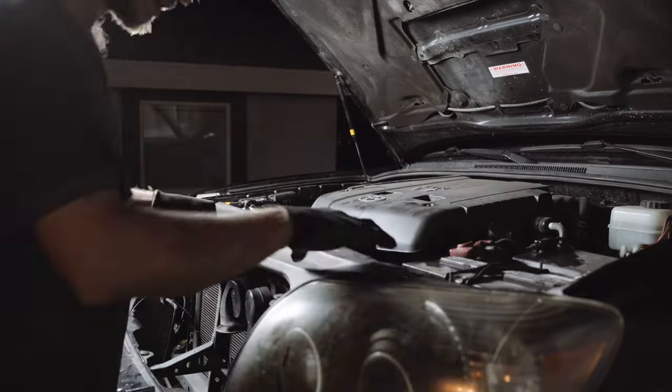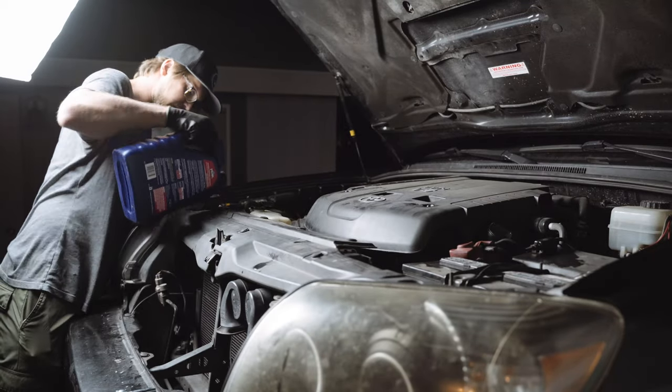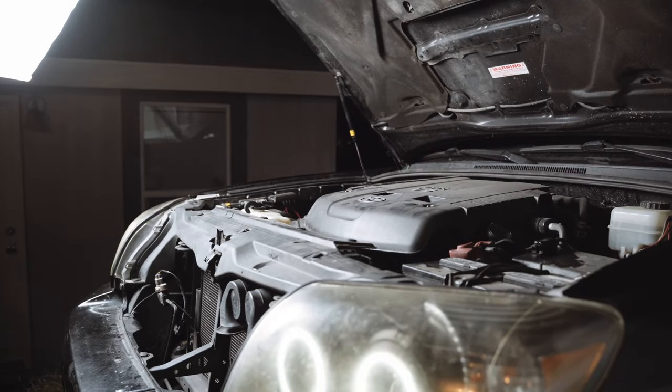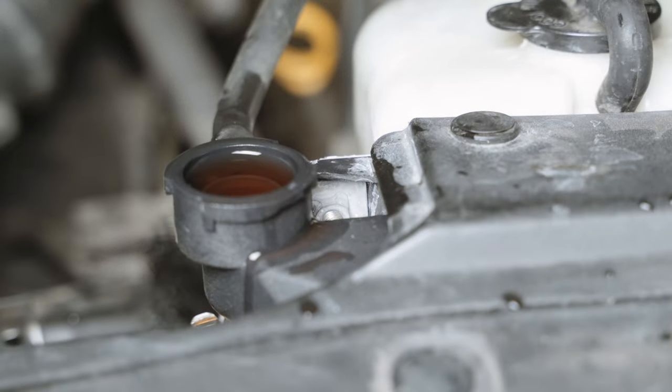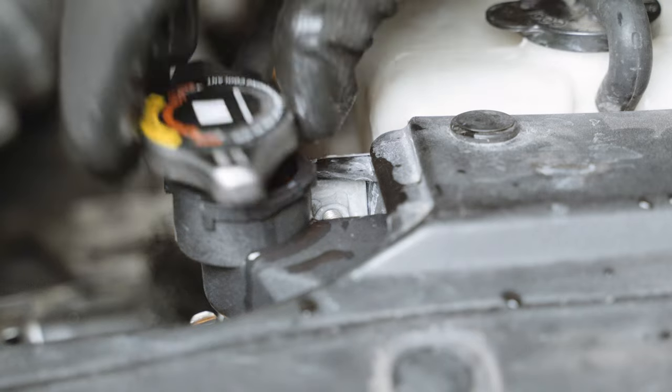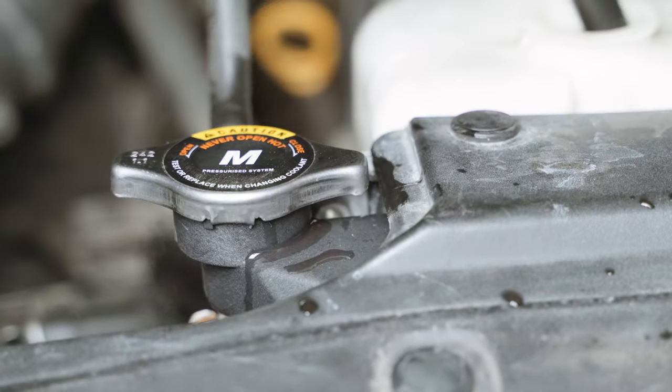After installing the new radiator, it's time to refill your coolant. Fill your radiator with coolant, then turn the engine and the heater on. Go back out and watch your coolant levels at the top of the radiator. When the engine heats up, the thermostat will open and coolant will be allowed to pass through the engine — at that point, immediately start filling your coolant again. These bubbles are air pockets escaping the coolant system.